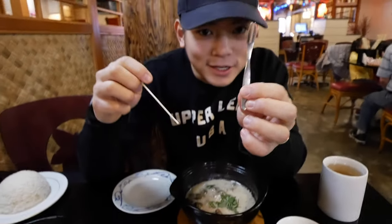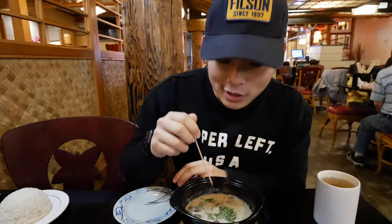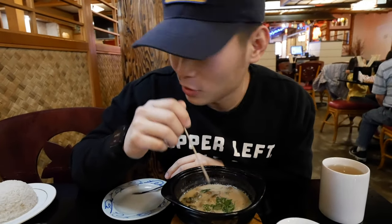Alright, first of all, you have two options: you have the teeny tiny forks, or you have the bamboo or wooden sticks. Let's eat the coconut snail first — in Vietnamese it's called ốc len xào dừa.